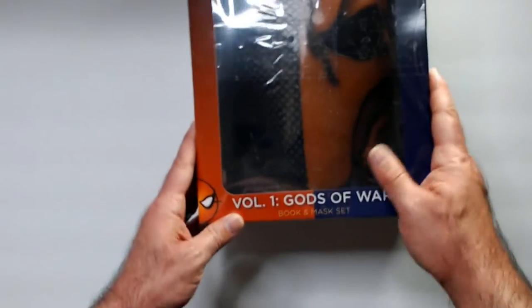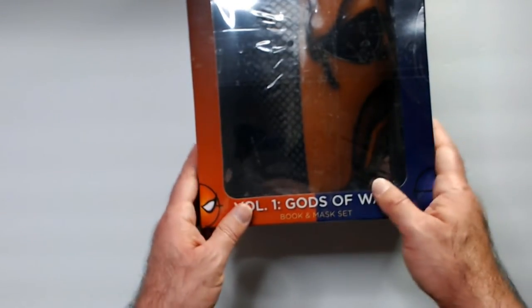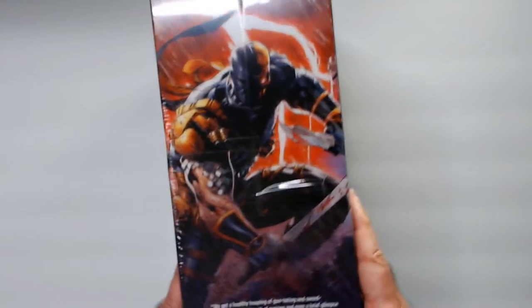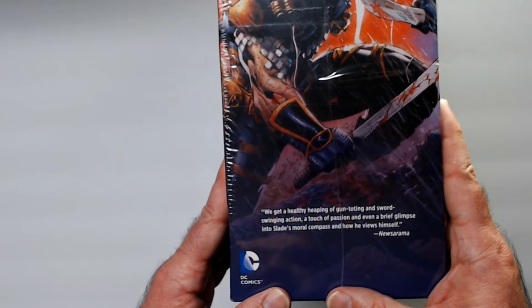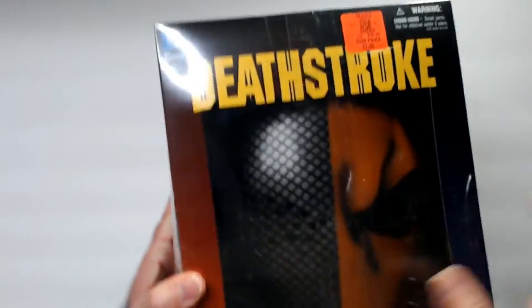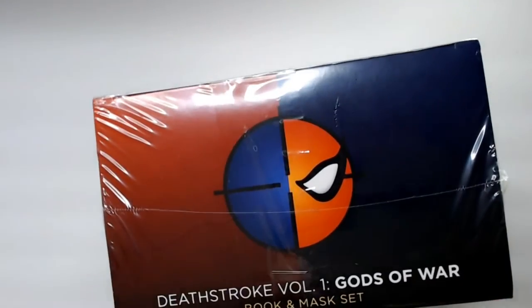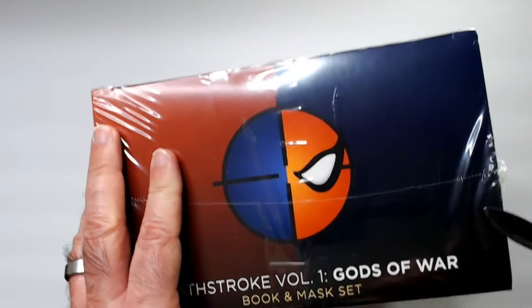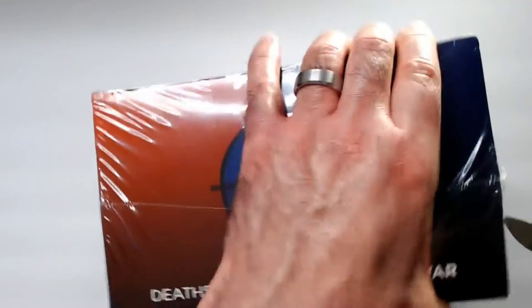Welcome back. Today we have the Deathstroke Volume 1 Gods of War book and mask set. I grabbed this from Ollie's for $7.99 — it's got some pretty nice artwork on the side. The pack comes with the mask and the book. The graphic novel lists for $29.99, so for eight bucks I think it's a good deal. I have the Batman set that looks pretty good, so we'll open this up and see how it looks.